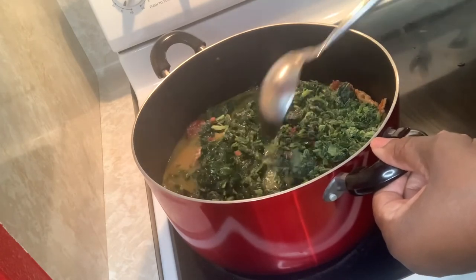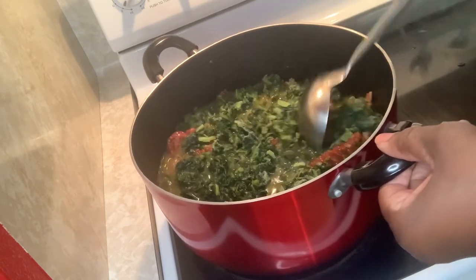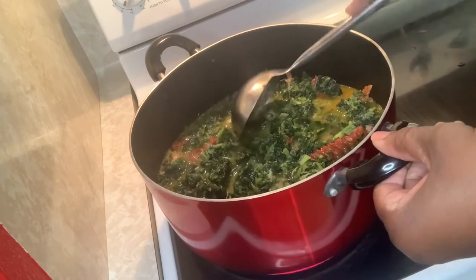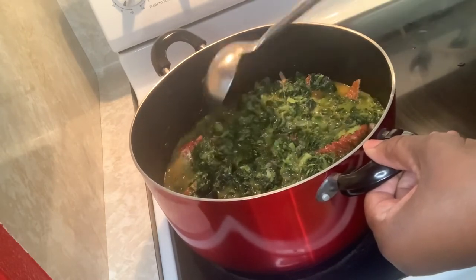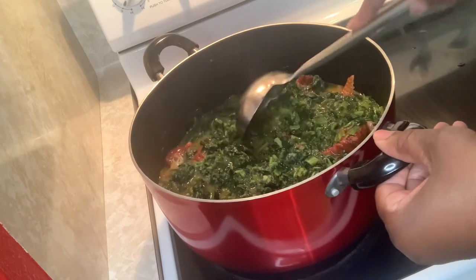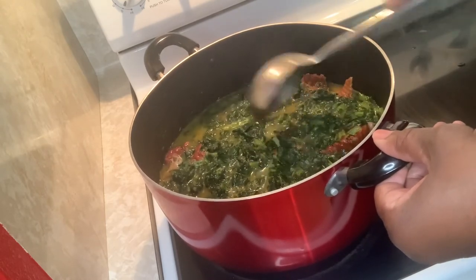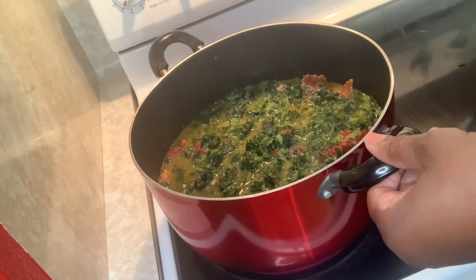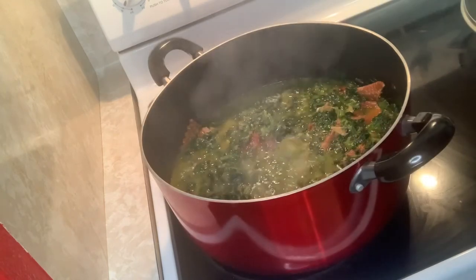The liquid has tons of flavor so you're not adding any more seasoning, crayfish, or anything — the seasoning is already there. We're gonna let this spinach cook and just come to a boil a little bit. Spinach cooks very fast, about 10 minutes or so. This whole process is less than two hours — hour 30 minutes to two hours, depending on the size and amount. Turkey meat doesn't take a long time.